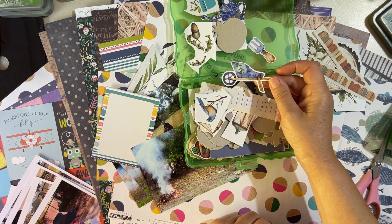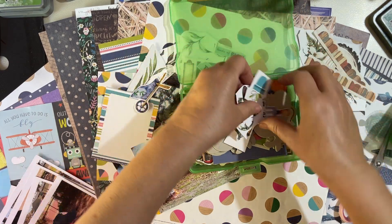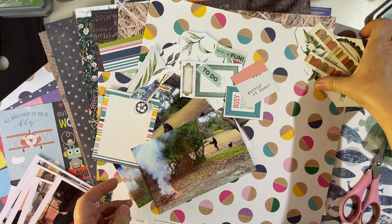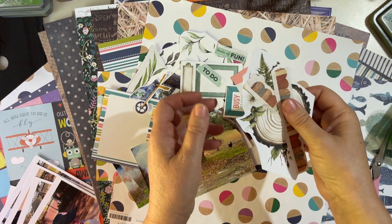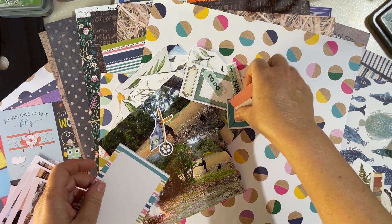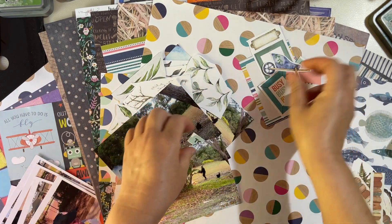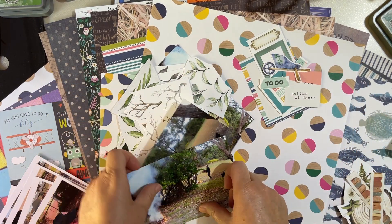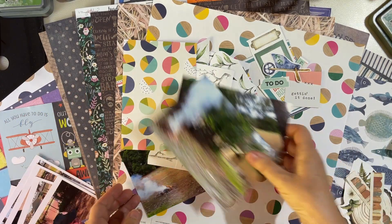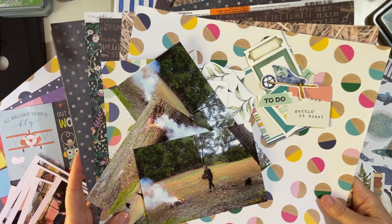Could I use that? Do I want to use that? Yeah, I'm going to take the wheelbarrow. So we've got: some text, some frames, some layering cards, some embellishments, all our leaves and things, and here are our layering pieces — I think it's going to work. We'll have a better look at it in a moment.